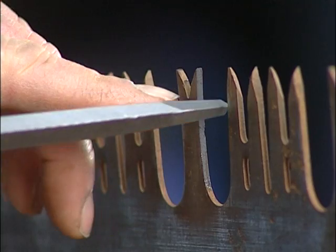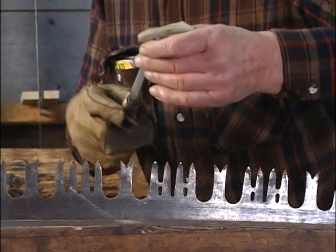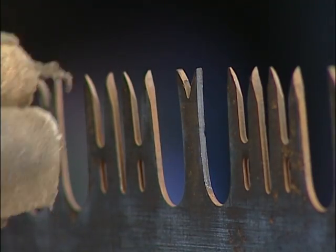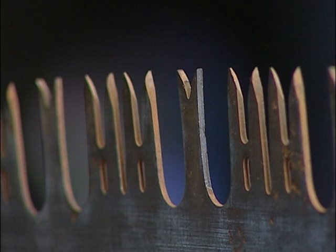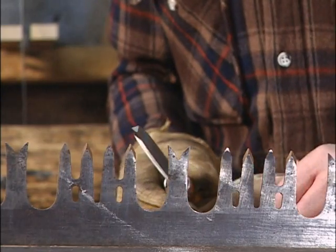Clean all the rust and rough metal off down to good clean parent material. When doing that, it's important to keep the file not only moving forward where it's cutting, but also moving down the tooth, because the silhouette of the raker has a slight curve to it. If you just run the file straight across, you'll get notches and flat spots. So you have to keep that file moving down the tooth to get a clean curve rather than one with various steps in it.